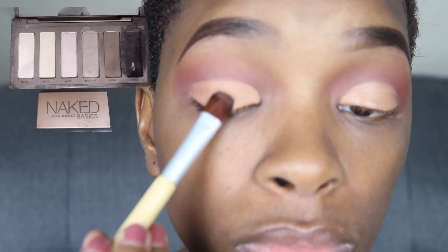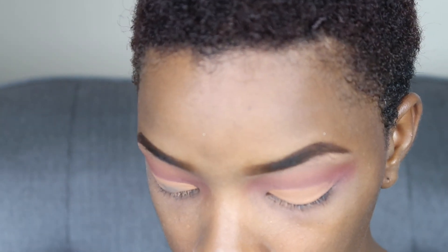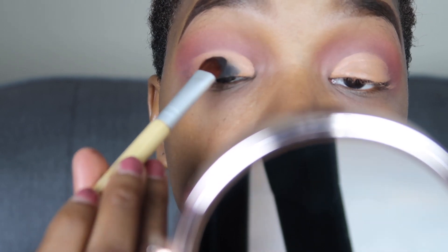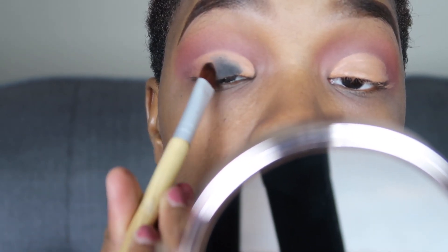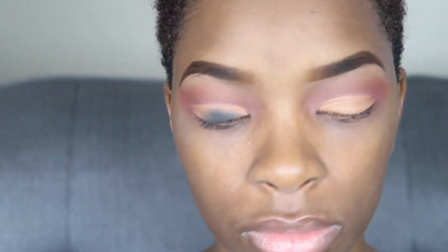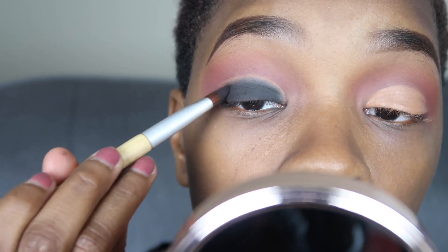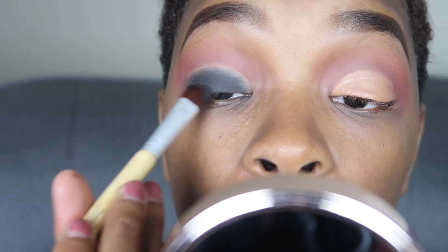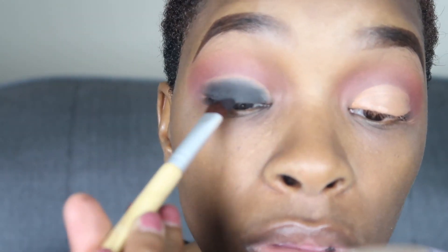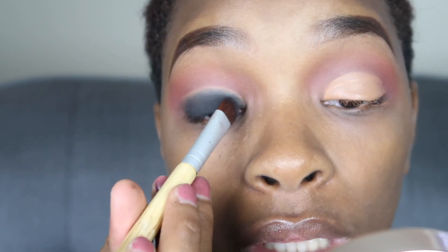Now you see me finally packing on the black, which is Crave from the Naked Basics Mini palette. This black is really really pigmented so that's why I just wanted to build it up at first. Right here you can see that I'm not going all the way to the line because we're going to go ahead and put a liner on there.